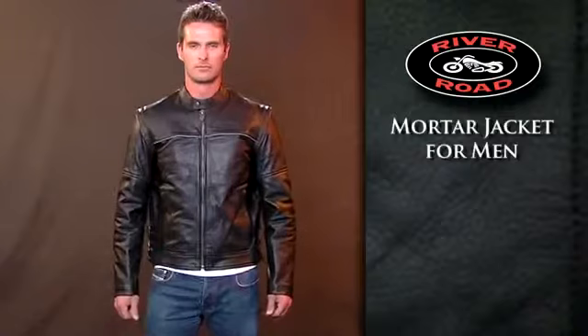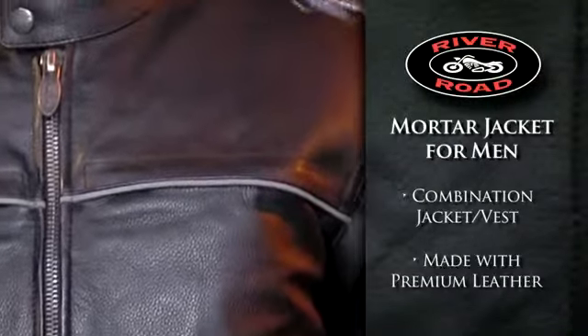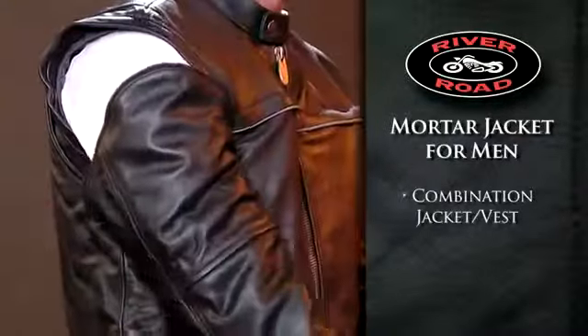The Mortar Jacket for Men is a combination jacket vest made of premium leather to provide protection and comfort. Zip-off sleeves convert this jacket into a stylish vest.